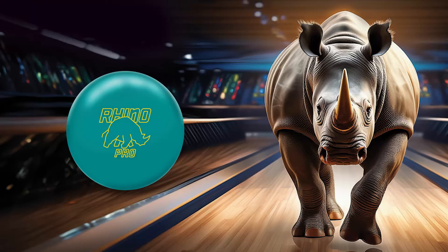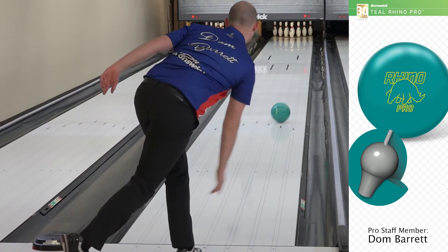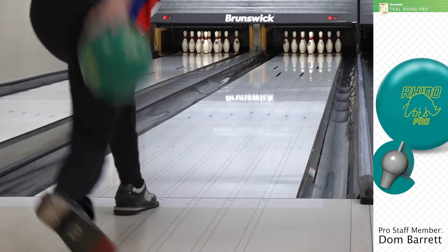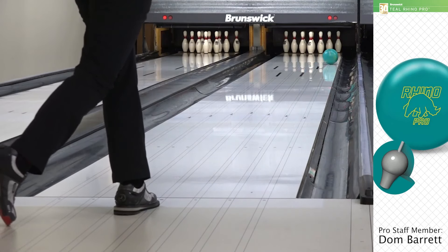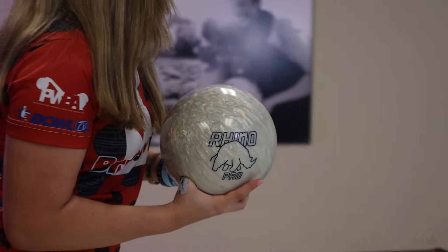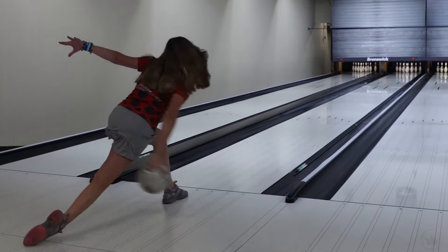The return of the vintage teal Rhino Pro brought thick shell ball reaction, hit and performance back to the current lineup. Introducing the newest bowling ball to implement the technology and carry on the heritage of the Rhino Pro name: the Ivory Rhino Pro.